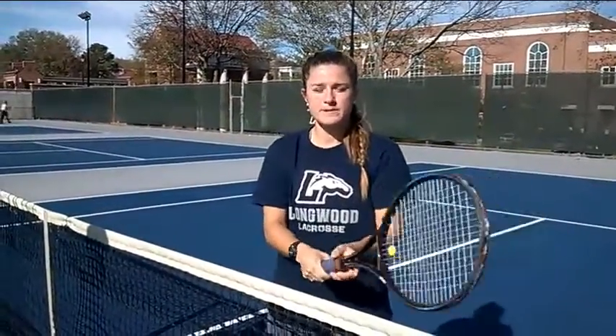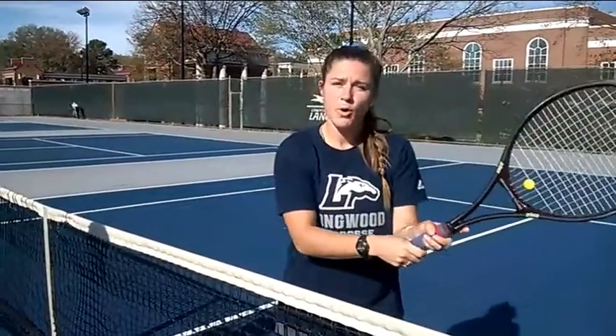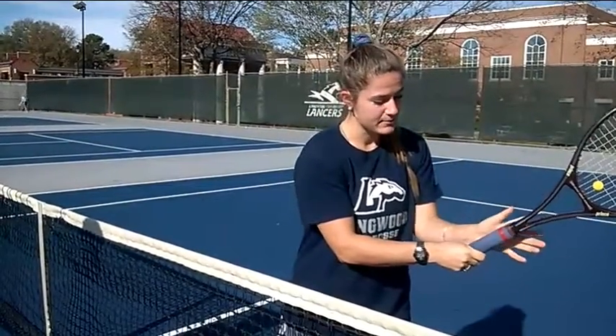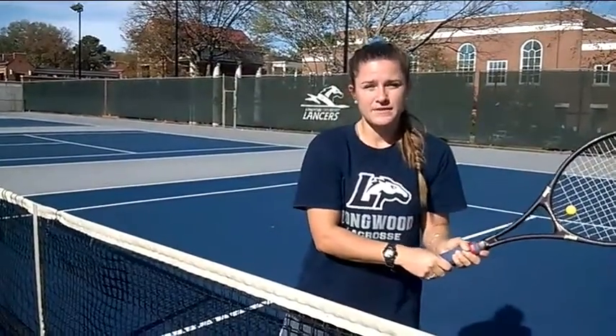With the continental grip, I've got lots of flexibility in my wrist but it's still strong enough. My left hand, on the other hand, is going to be supporting the racket — nice and tight. The back of my palm is going to be right on that handle, and that is the eastern forehand grip with my left hand.